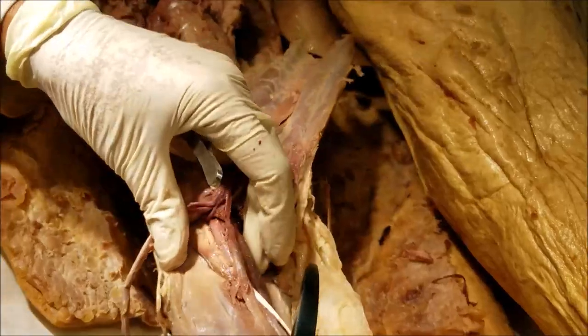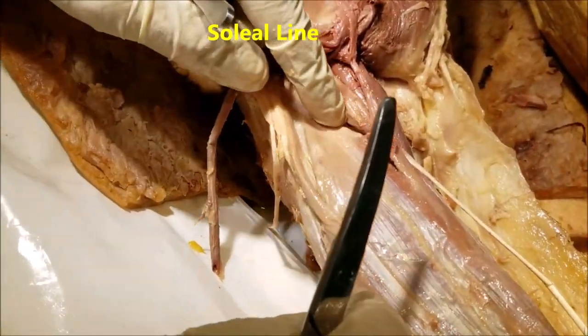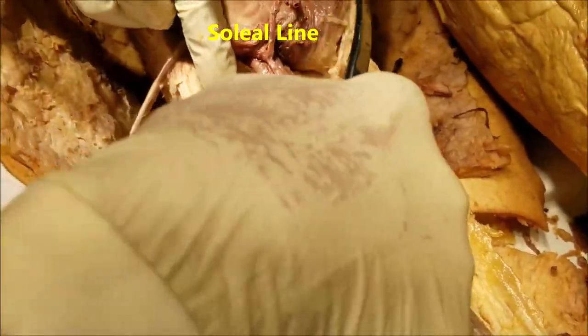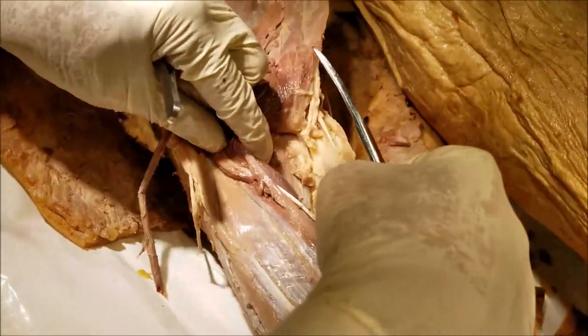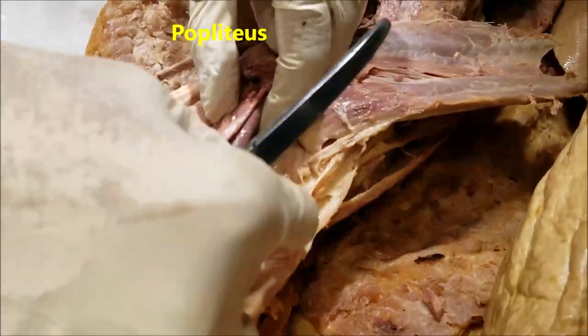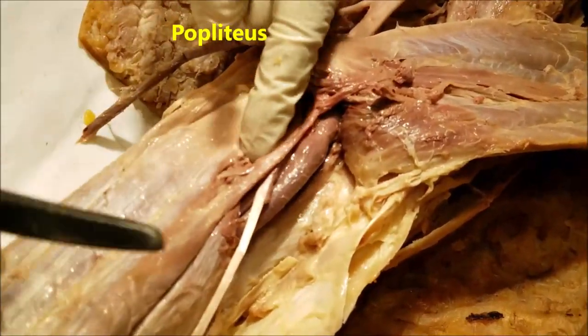Look at the attachment of the soleus to the posterior aspect of the tibia. It has got an inverted V-shaped attachment, referred to as the soleal line. The soleus is attached to the soleal line below, and attached to the soleal line from above is the popliteus muscle, which I shall tell about just a little later. So this is the inverted attachment of the soleus.